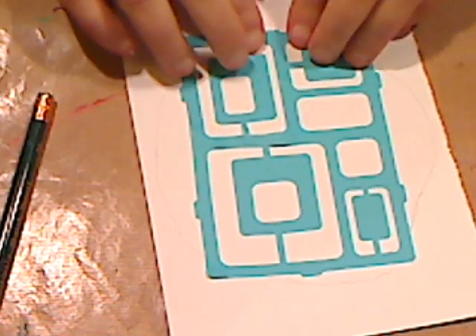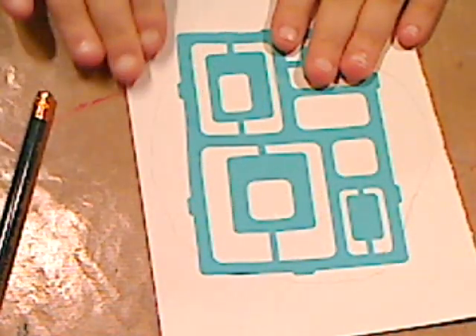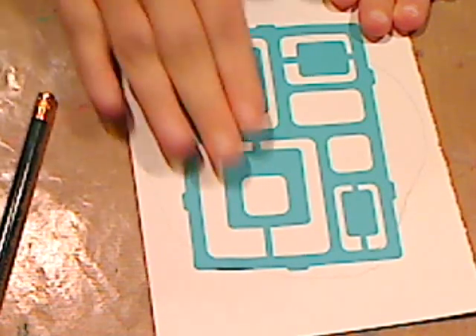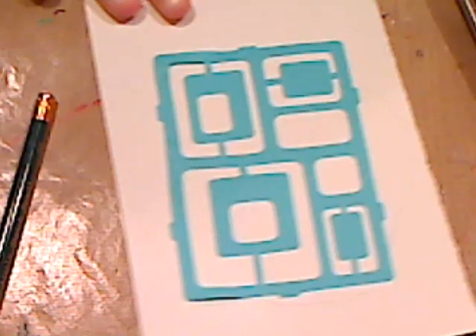This is actually a stencil from the glass section — it's a little sticky on one side. But you can use any stencil you have. I wanted to pull out all my flower ones and do flowers, but I'm not going to do that right now.